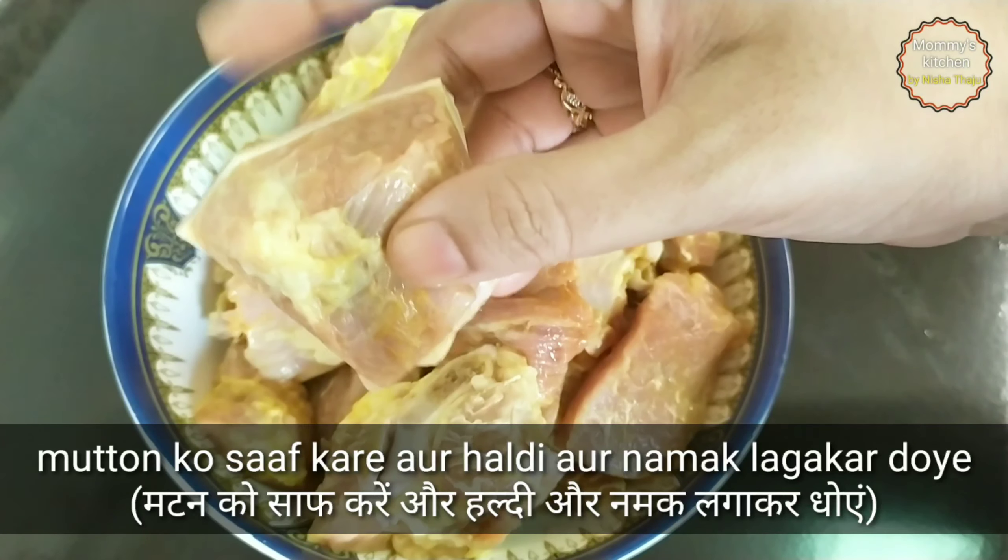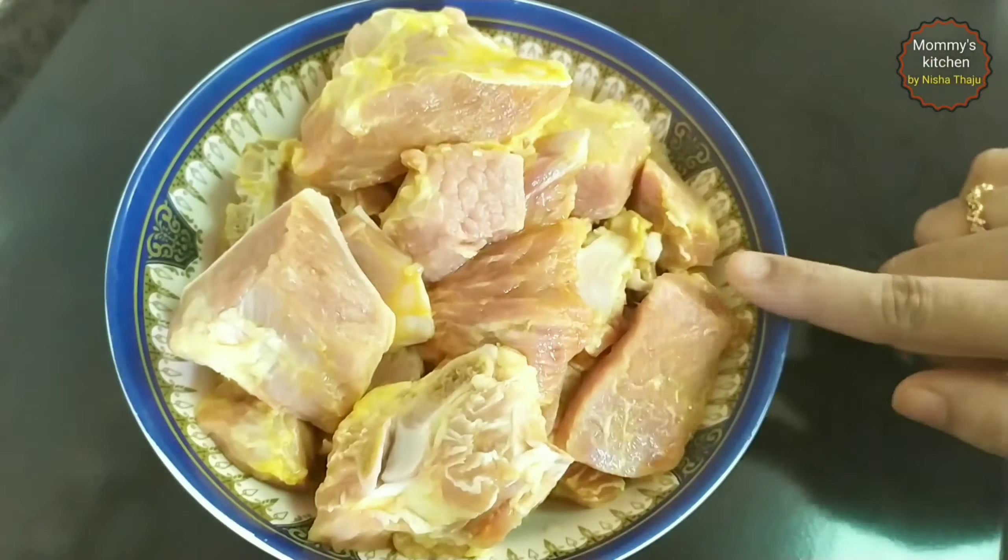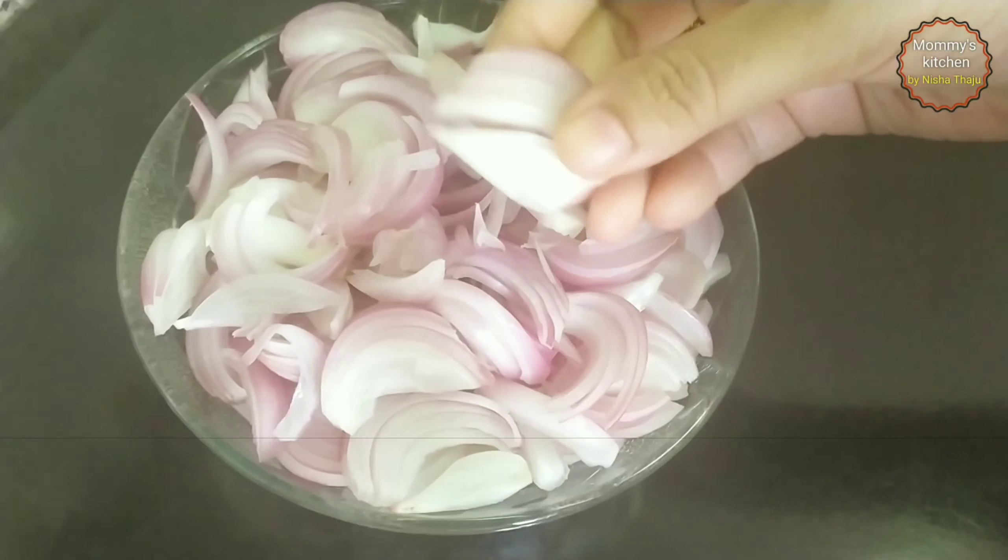Moving on, we require mutton pieces. Here I have taken one kg mutton with bone, which has been cleaned and washed with a little turmeric and salt.